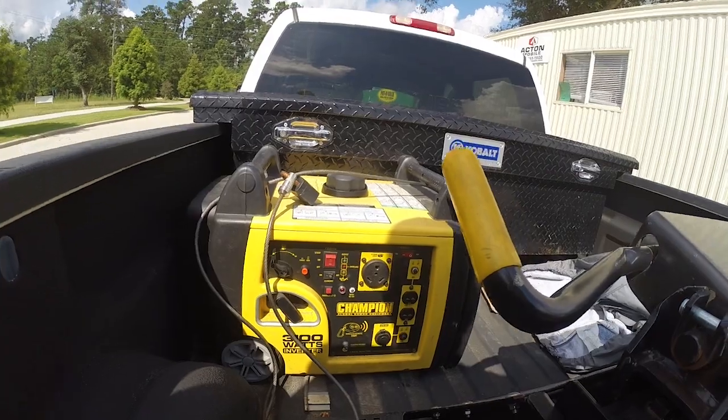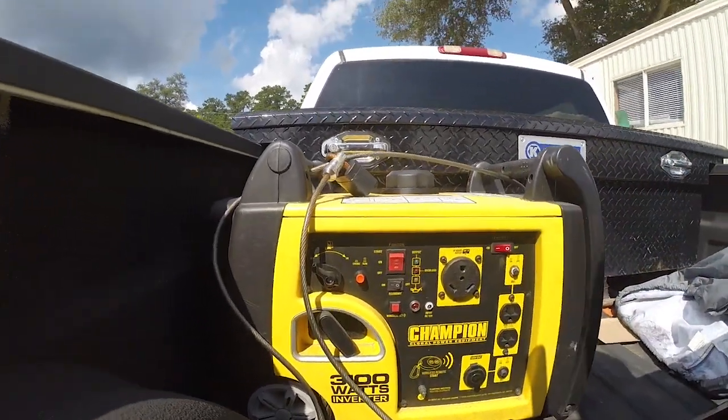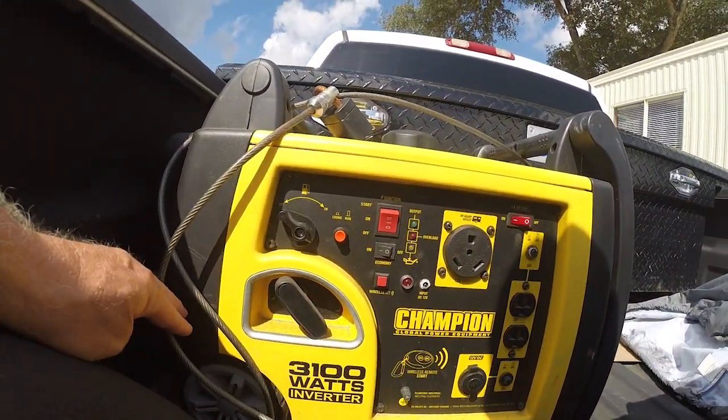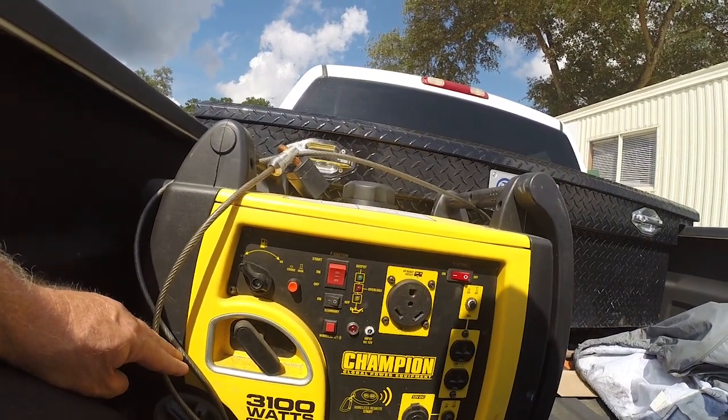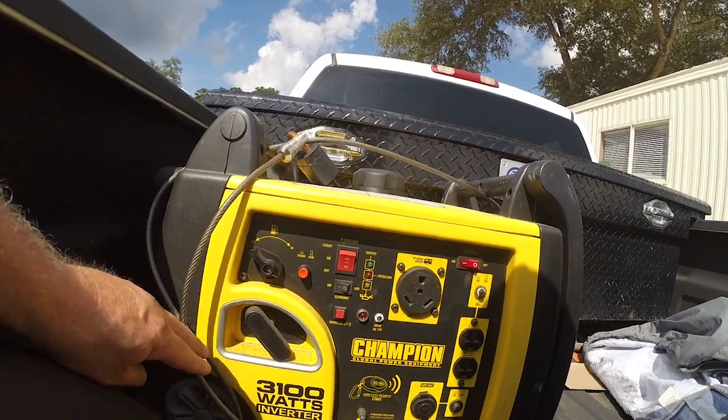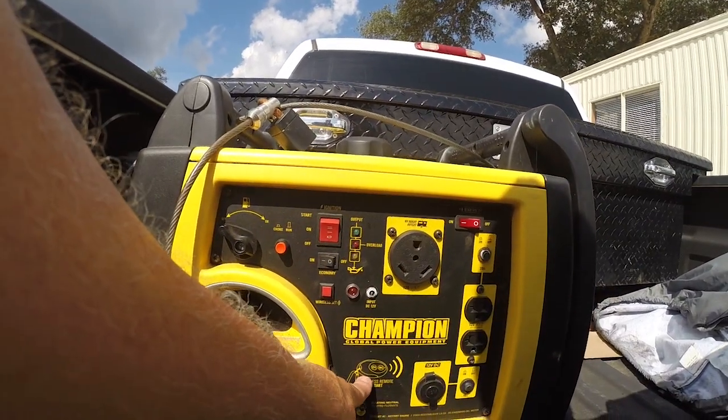As you can see with the cover off, this is the 3,100 watt inverter, gasoline only — this is not the propane version, though you can get them with it. This is the wireless remote control start.